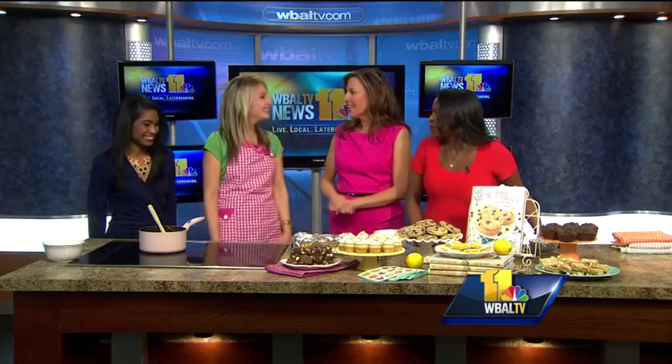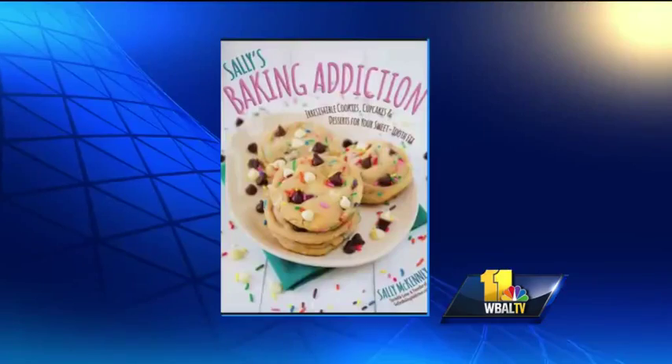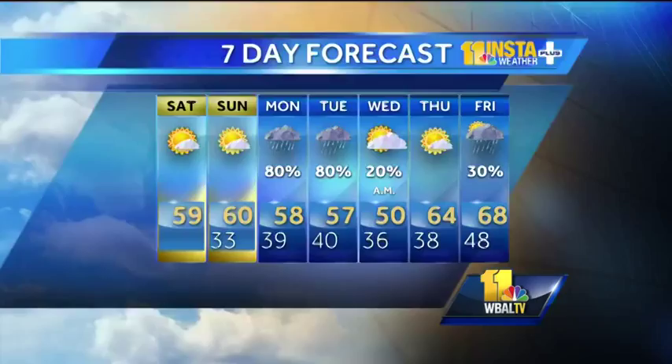Thank you so much for coming in — we really appreciate it. Thank you! I have a blog too: SalliesBakingAddiction.com.